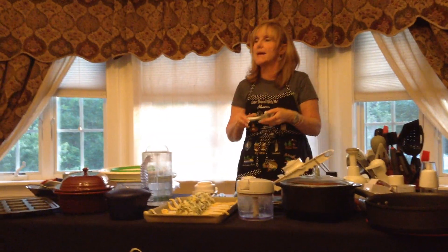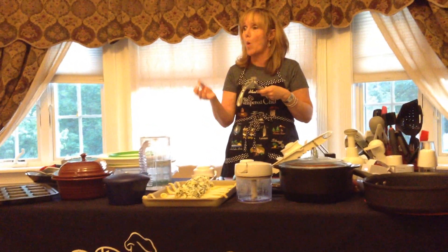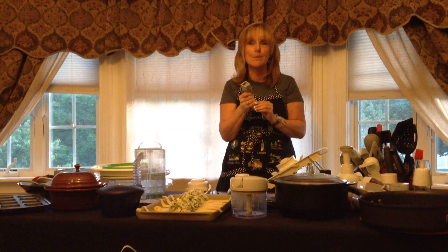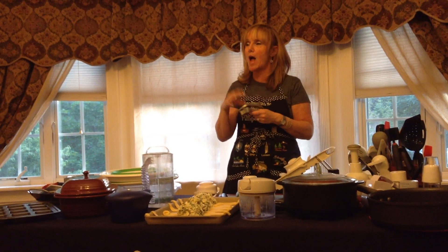We have the best garlic press — this is amazing. You don't peel the skin of the garlic. You stick the whole clove in with the skin on. The first crack you hear is the skin breaking. You open it up and throw the skin in the garbage. Amazing.